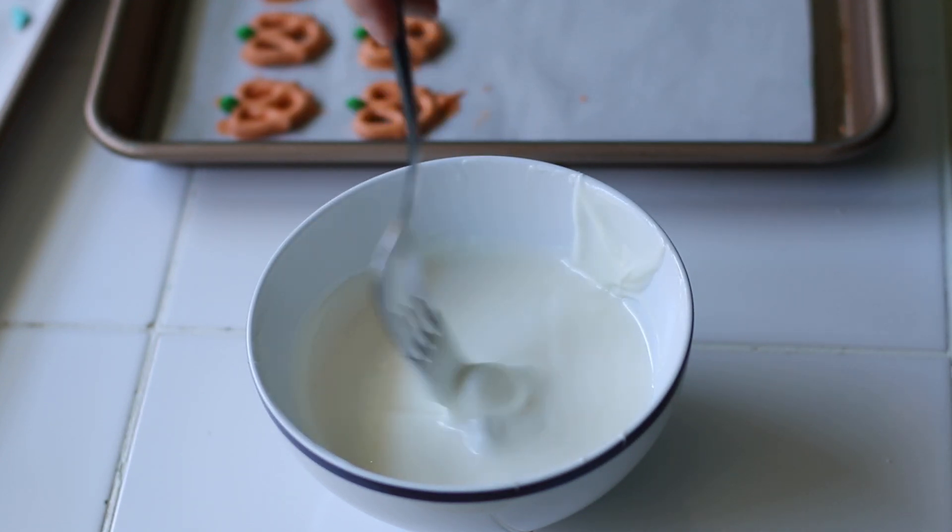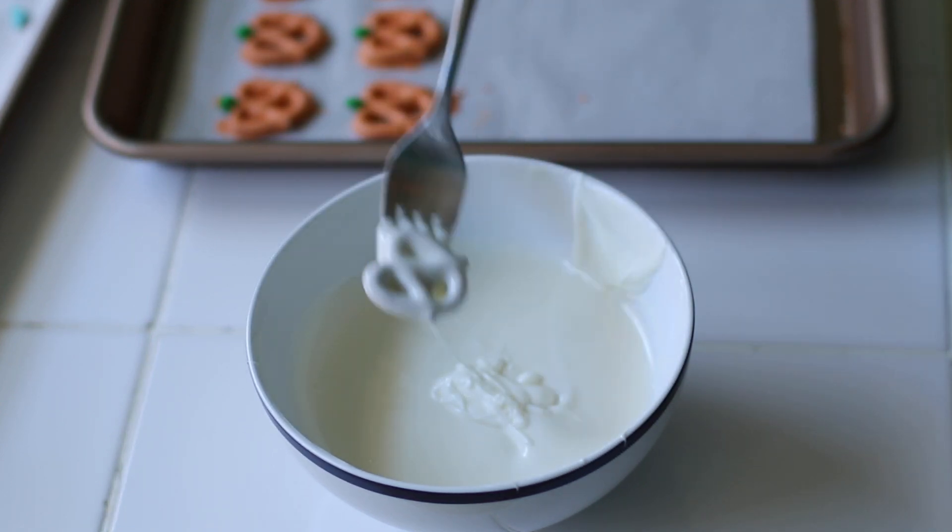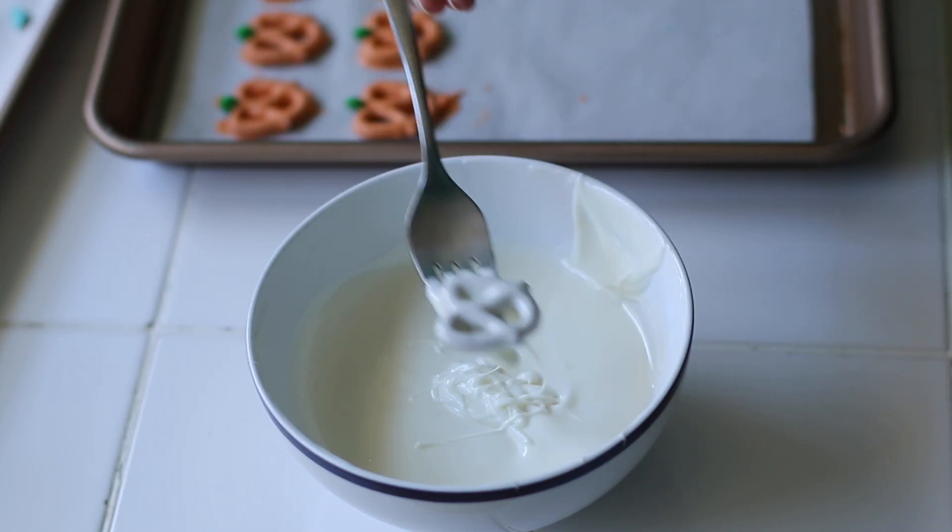If you don't temper the chocolate, it often dries down and doesn't look shiny and doesn't look very good. That's why candy melts are a great substitute.